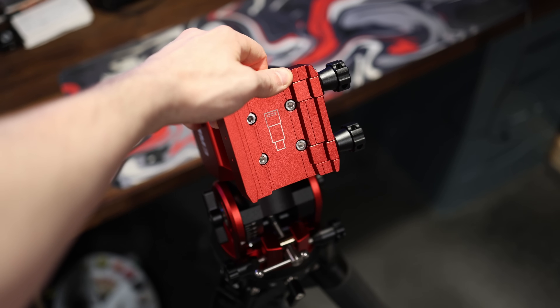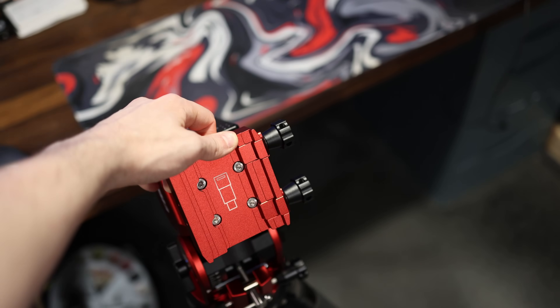The key thing about this mount is portability, usability, and being lightweight. When you put together a real true lightweight rig, it almost invites you to use it more — but more on that later.